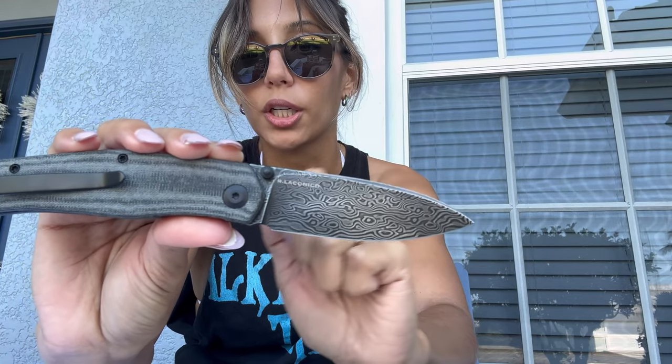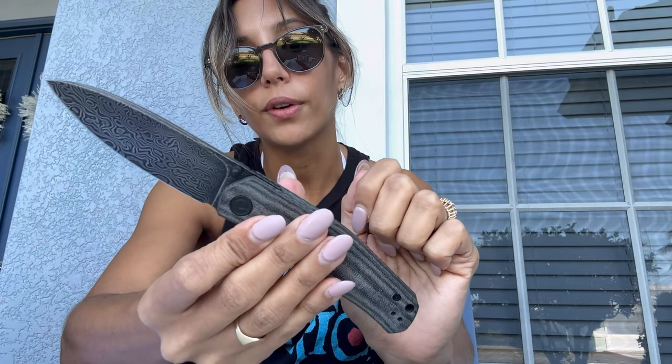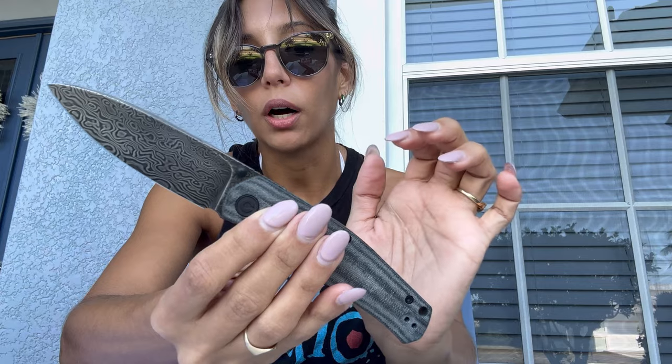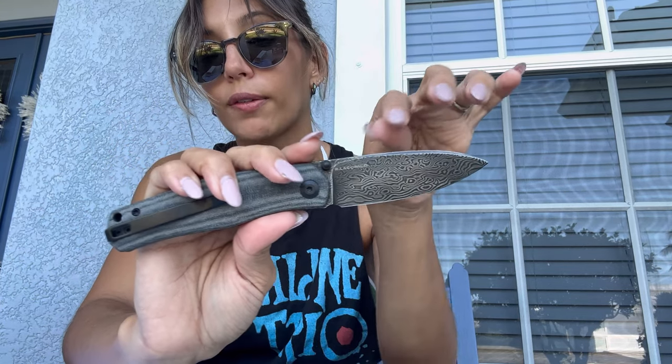Now let's talk about the blade. As I mentioned, it's Damascus with a drop point. It has the Rayla Conoco signature right there — really nice design, very well done. It has some jimping here, and a thumb stud as well. For measurements: the blade length is 3.35 inches, overall length of the knife is 7.7 inches, and it weighs about 3.2 to 3.5 ounces.